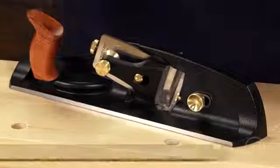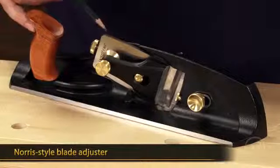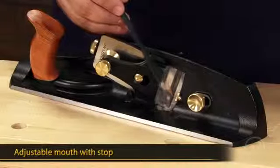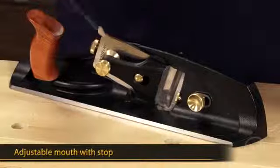Like most Veritas planes, there is a Norse style adjuster that adjusts the blade. There's also a mouth that opens and closes with a stop that makes sure that you don't slam the toe into a freshly sharpened blade.